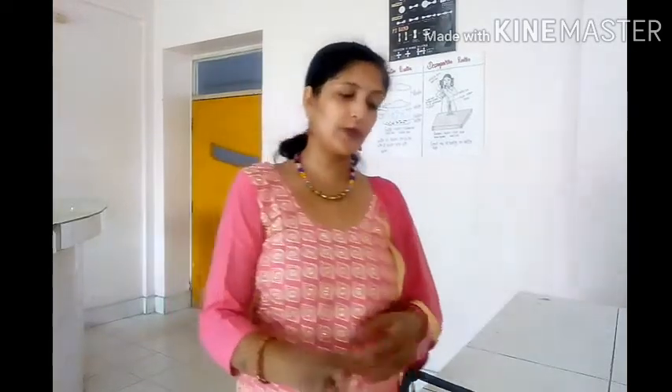Hello students, welcome to the activity class of science. In today's activity class, we are going to measure the weight of this tripod stand with the help of a spring balance.